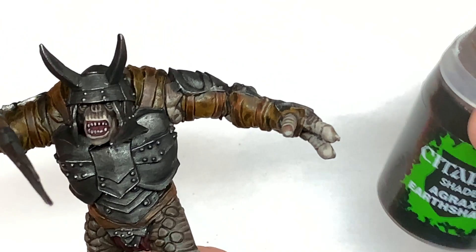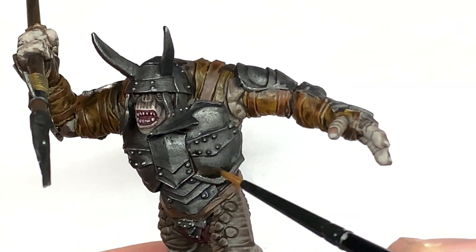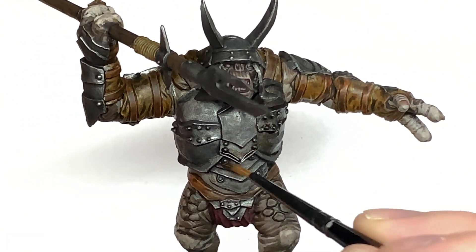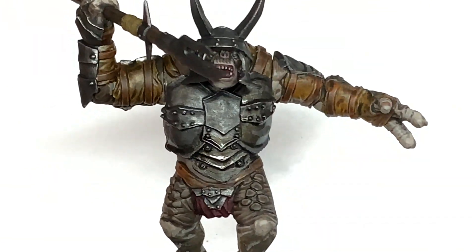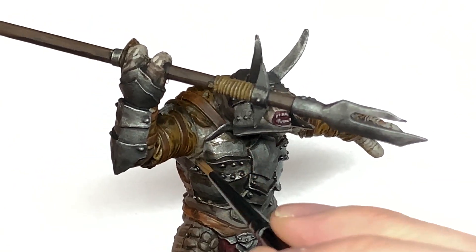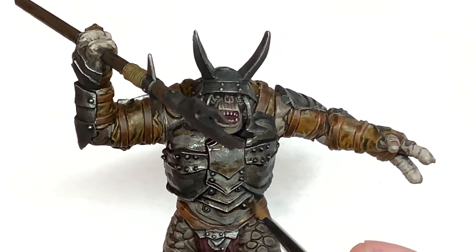We've already done the Nuln Oil on his armour and his weapon's blade. We're now going to use a little bit of Citadel Agrax Earthshade just to tarnish this and make it look quite weathered and grimy, because he's probably not going to be taking the best care of his kit. Use this in the creases and around the edges, or you could go over the whole thing. The more you put on, the grimier it gets — just make sure it doesn't pull too much, because when it does the colours separate and it looks a bit naff.